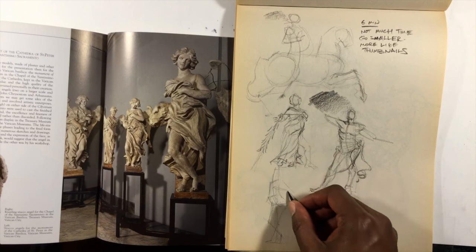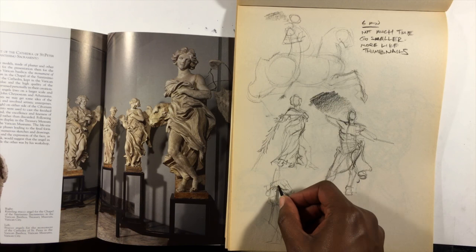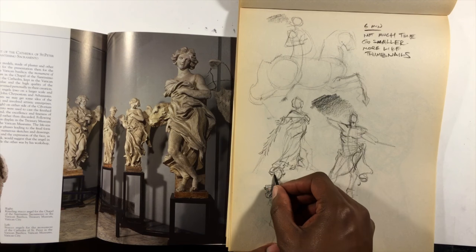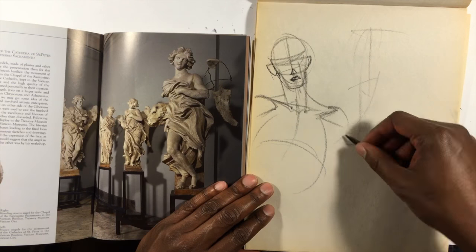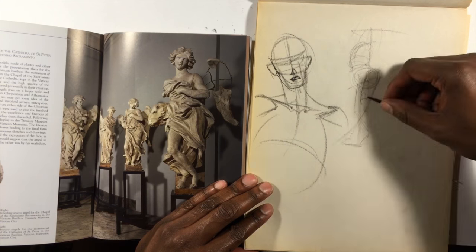I used to go to the Getty Center in Los Angeles and draw from the classical sculptures there. I definitely recommend drawing from actual sculptures as opposed to drawing from photographs, because when you're in front of a sculpture it's just like being in front of a real model — if it's a well-done sculpture.